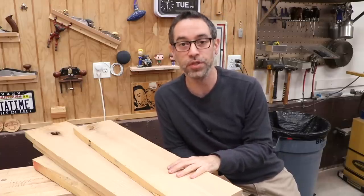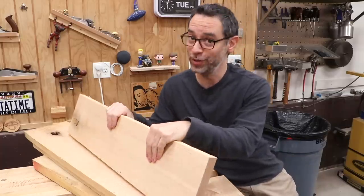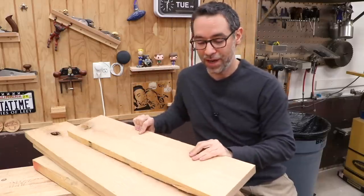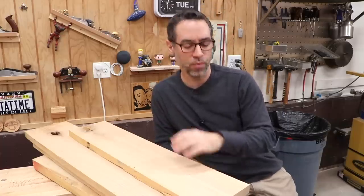Even before thinking about the steam box and steam generation, I'm thinking about the material. Steam bending works better with air dried lumber, and I don't have any — all I have is kiln dried. This is some white oak, which is a good bending species, but it happens to be kiln dried. I'll need to pre-treat it and soften it up a little bit first.